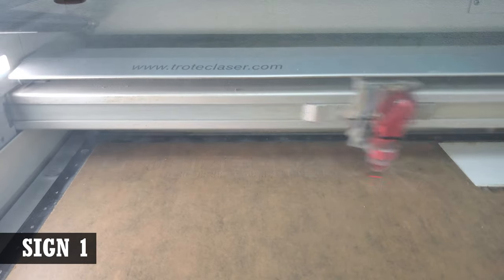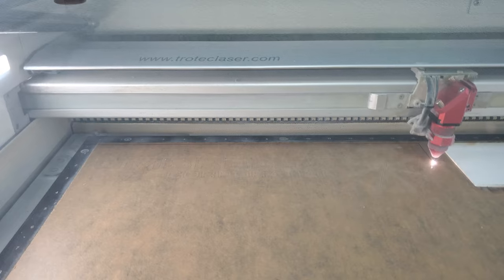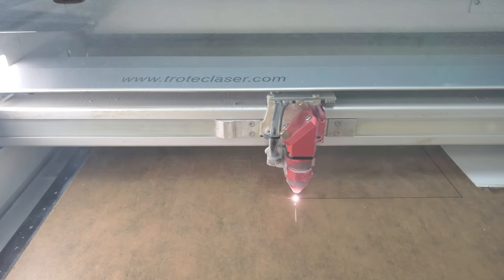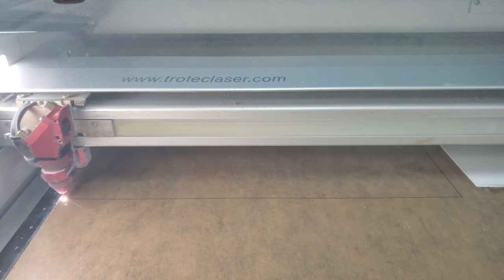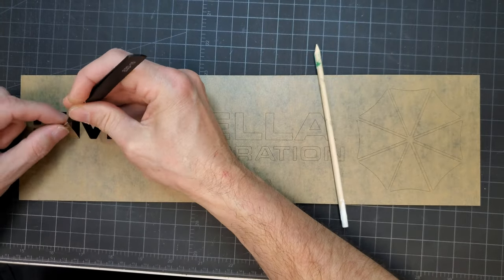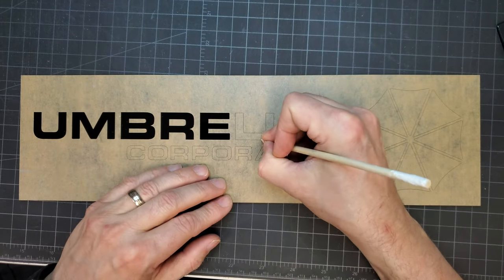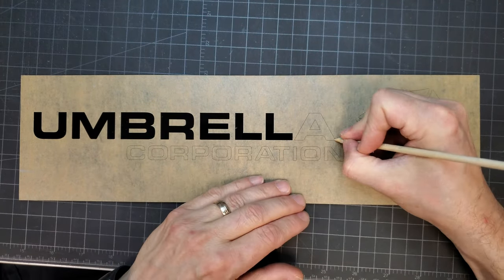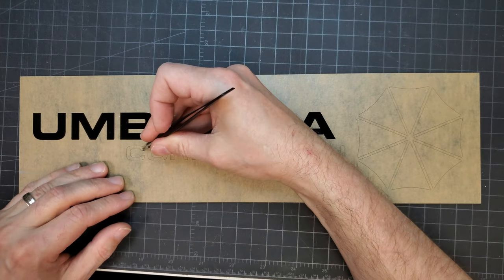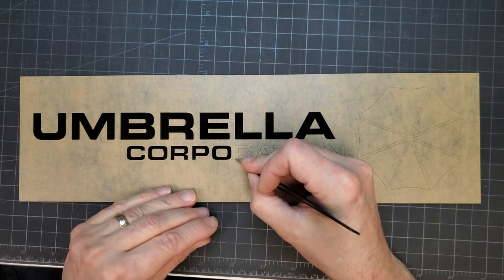The black acrylic shown here in the laser was already masked. I set the laser to just barely cut the Umbrella Corporation design into the mask so that it could be peeled away later. The laser then completely cut the sign out. The sign will end up being three colors. The base color will remain the black acrylic, the lettering and part of the umbrella will be white, and the rest of the umbrella will be red.